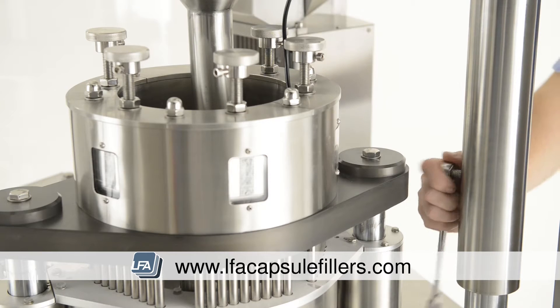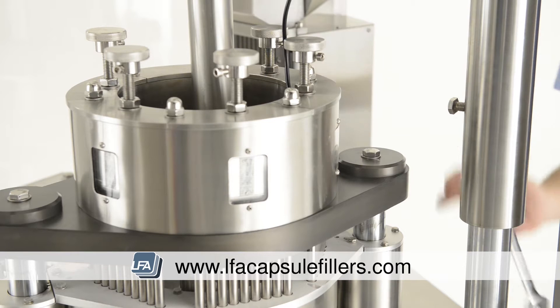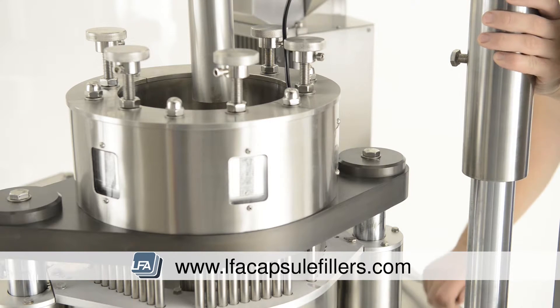First, loosen the bolt on the side of the top section pillar. This will allow you to raise the top part of the machine and remove the hopper. Once raised, re-tighten the bolt.